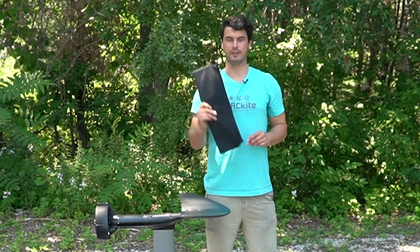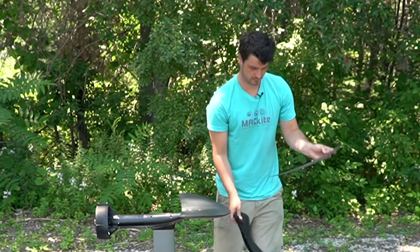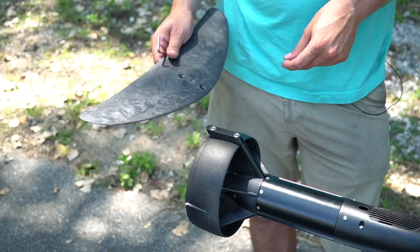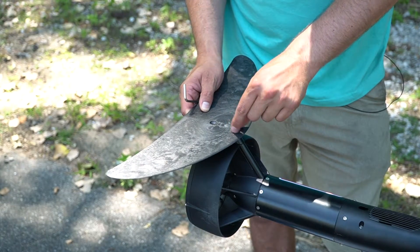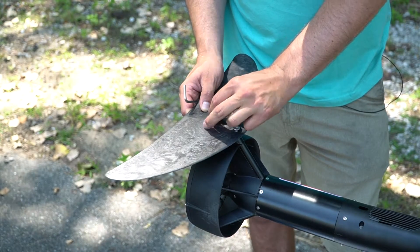Now we'll go ahead and get that rear stabilizer on. Take it out of its carrying case, take up the screws, get it lined up on the back wing, drop it down on there, get it finger tight, and then come in with that Allen key and cinch it down the rest of the way.